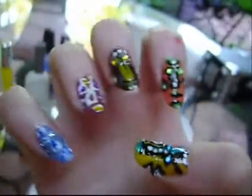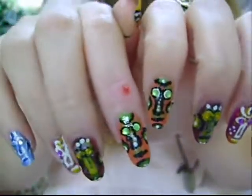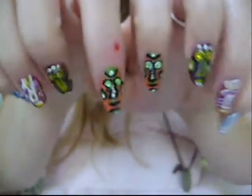Let me show you the other hand. The other hand is exactly the same — it's just a mirror image. So here they all are together, and I'm just so happy with how these turned out. This is my entry.